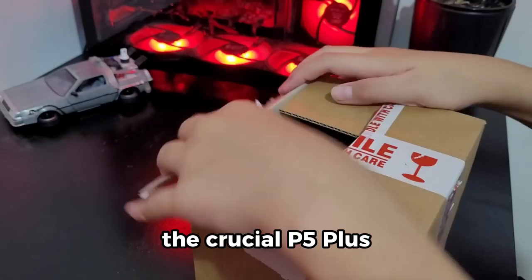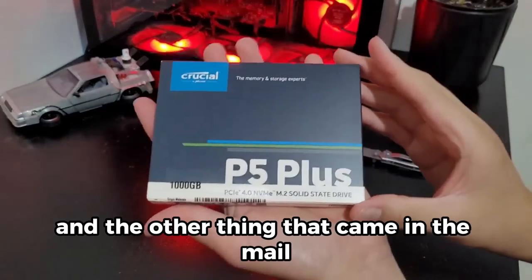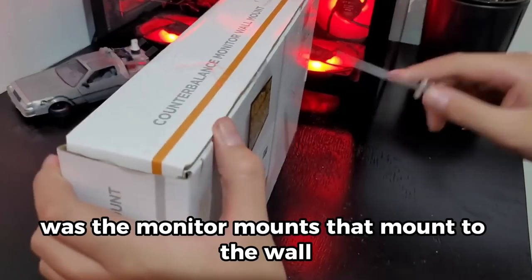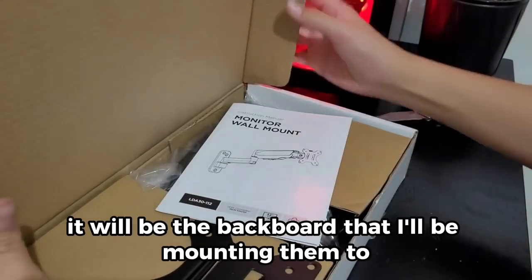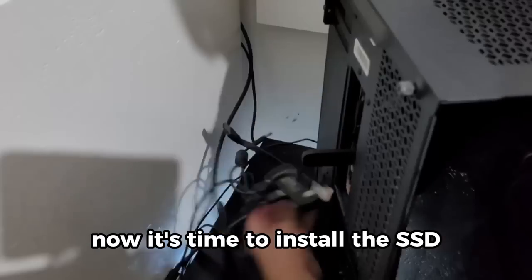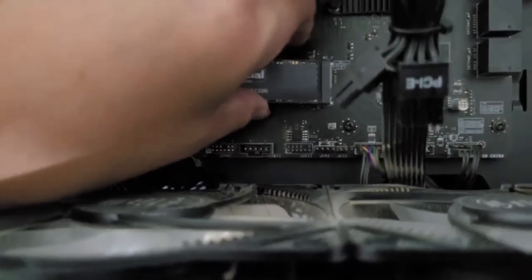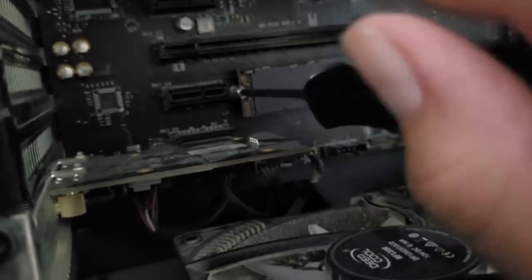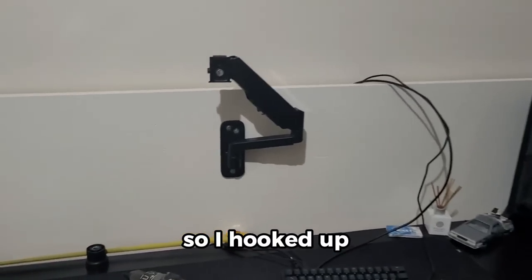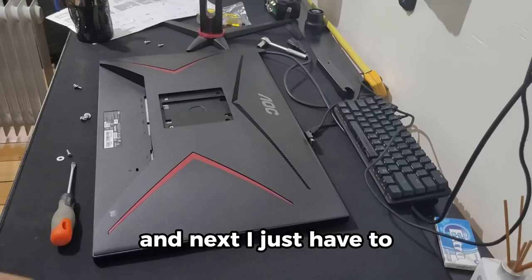The first thing that came in the mail was the SSD — the Crucial P5 Plus. The other thing that arrived was the monitor mounts that mount to the wall, but in my case I'll be mounting them to the backboard. Now it's time to install the SSD.